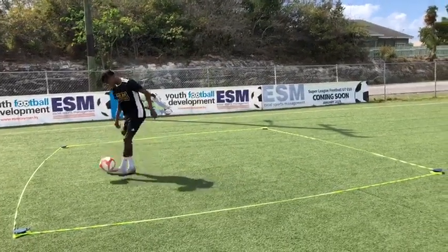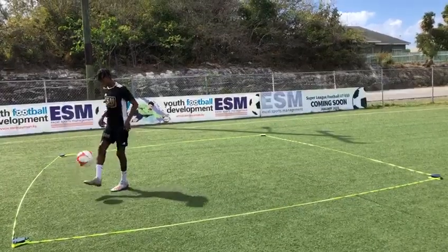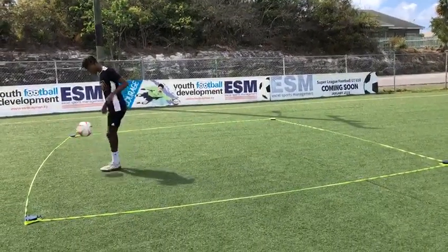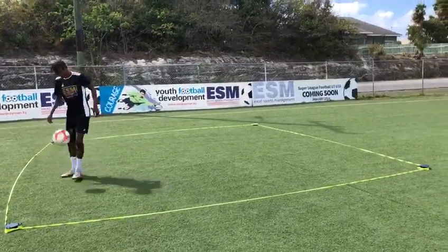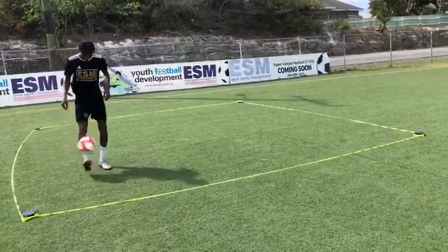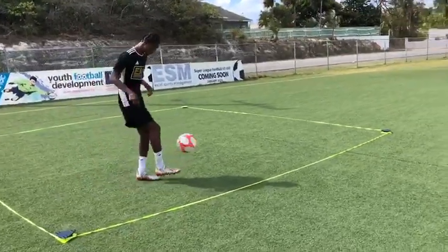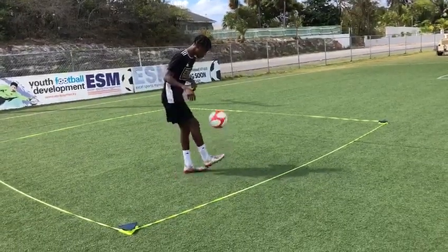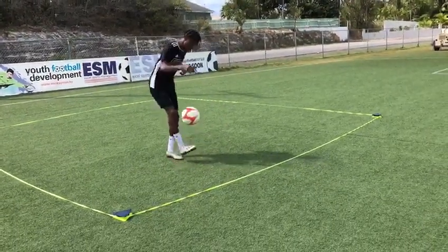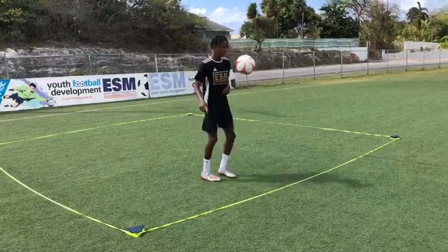Here we have Coach Trey showing us how it should be done. We're focusing on juggling. Juggling is an important attribute for a football player to know how to do because it works on his relationship with the ball. It helps with the first touch and their control. This is how eventually we would like our kids to be doing it, but we've got some tips for them to get to this stage.